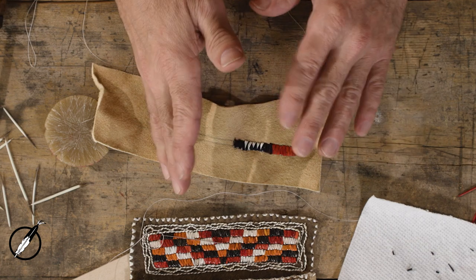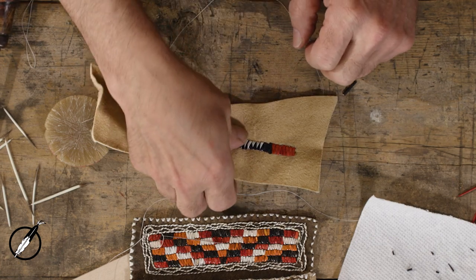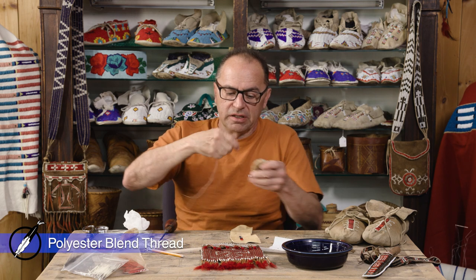The Lane Stitch is done primarily with white quills, and it doesn't involve adding multiple colored quills, similar to the sawtooth design we did earlier. We're going to use a nice short, well-waxed thread. I wax the thread to keep it from tangling, knotting — it slides through the leather easily. You don't need anything longer than this; this is going to last two hours of doing quill work.